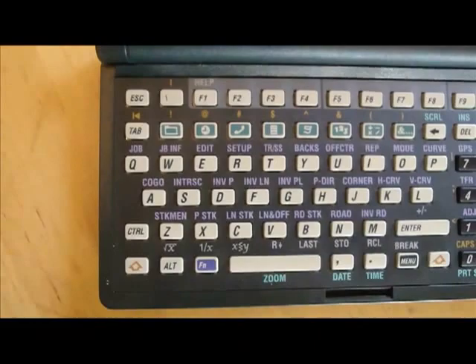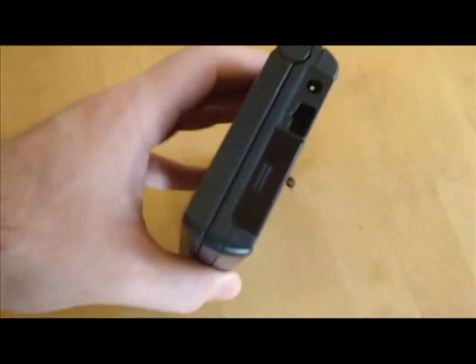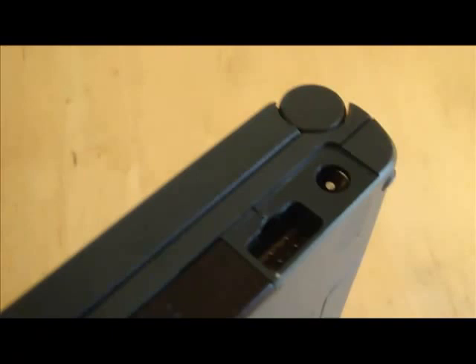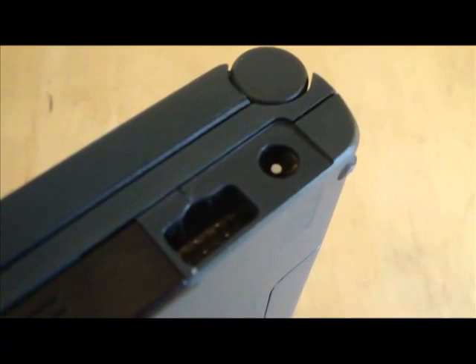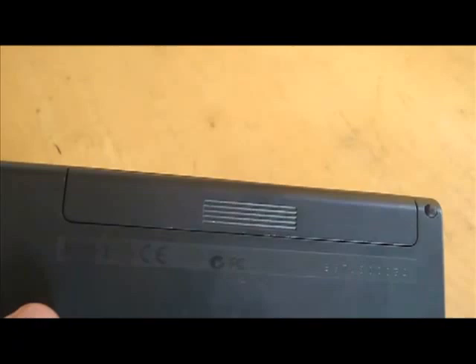It also includes a full QWERTY keyboard along with 10 function keys. As was common back in the 90s, it uses a clamshell form factor. On the side there's a compartment that holds the backup battery, which is a 3V coin cell. Underneath there is also an IR port. As mentioned, it uses a standard serial port but in a not-so-standard configuration — I'm thinking they did that to upsell you on the special cable needed to connect it to an actual serial port. It also uses an AC adapter and recharges nickel-cadmium batteries. If you don't have those, you can still use any typical AA batteries; it just won't be able to recharge them.